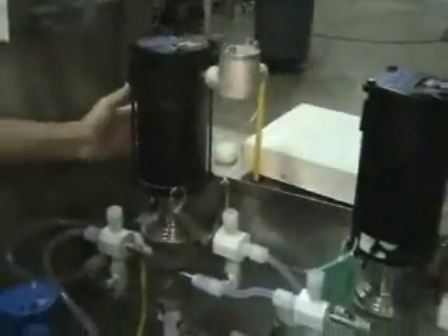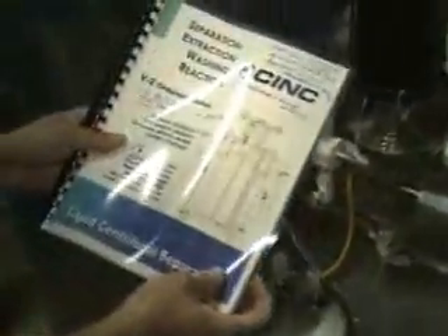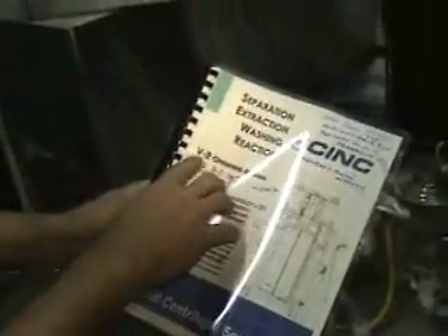Here we have four continuous centrifugal centrifuges. All Hastelloy C with Teflon components. We do have the operating manual for the V2s.